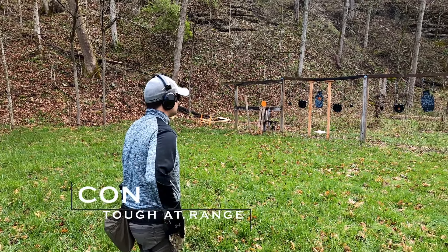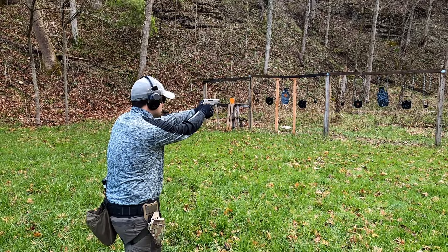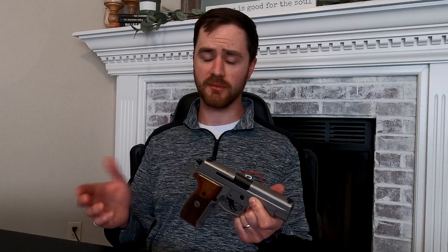Iron sights can also struggle at range. I'm not saying you can't make those shots — you can train through pretty much anything. But at range, with the same shooter, if you give them a red dot they're going to be able to hit targets further than if they just had iron sights. Those are really the only cons I could come up with for iron sights, because there's just not a whole lot that can go wrong with them.